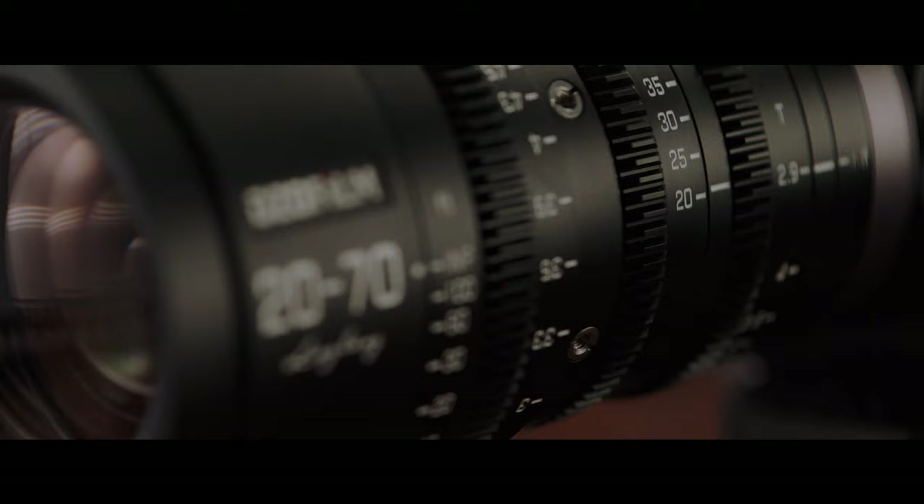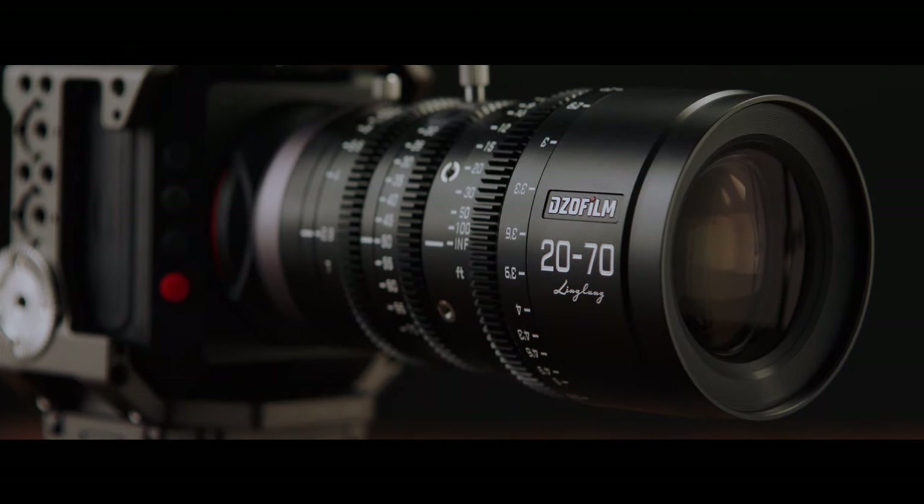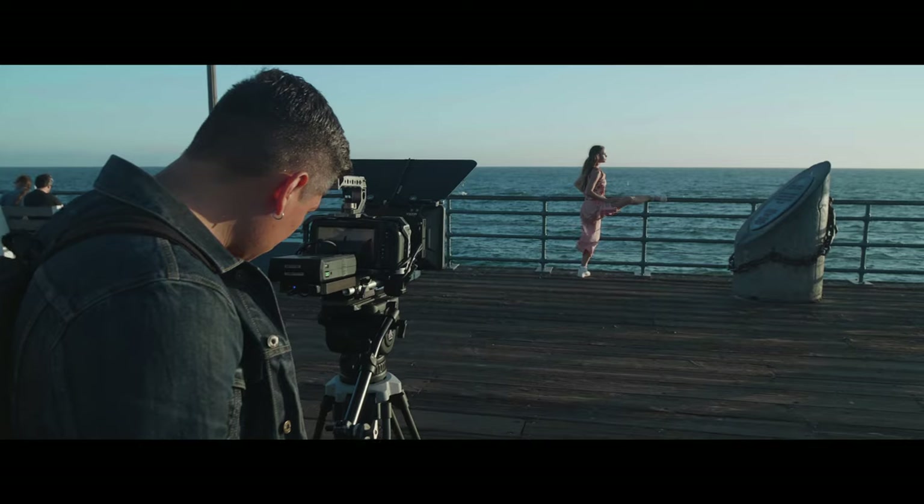The lens also features a 100-degree zoom rotation angle with an auxiliary zooming lever. The lens has minimal breathing at a full-frame focal length equivalent of 40 millimeters to 140 millimeters.